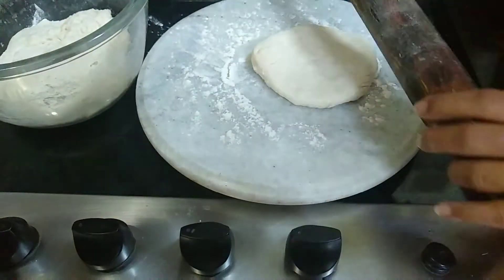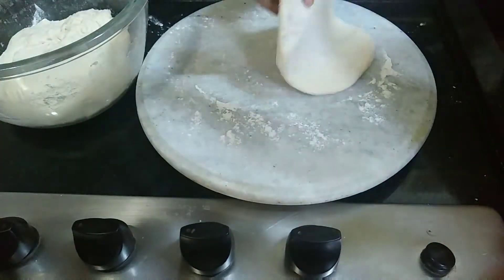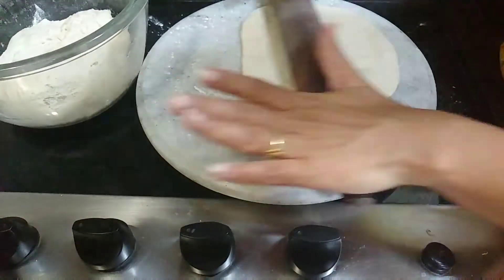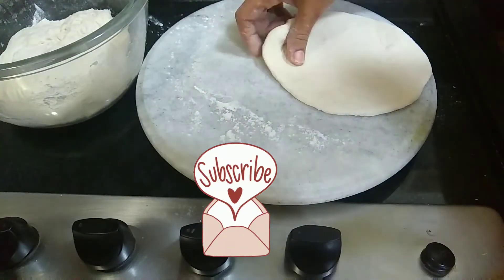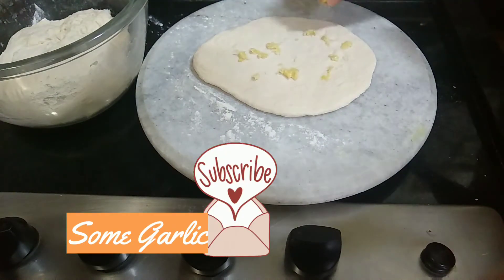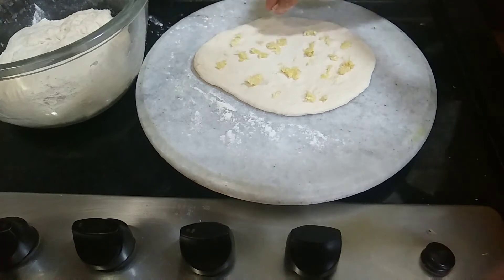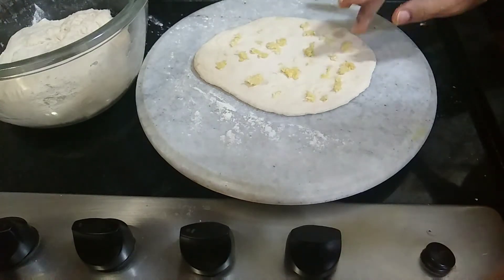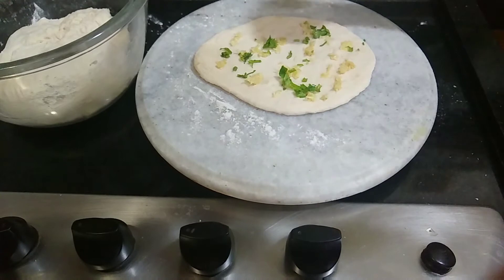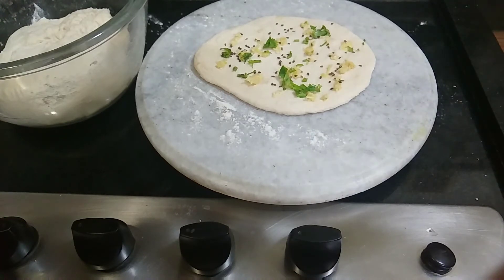Cut the dough into small portions and dust with a little flour. We will make an oval shape and add garlic on top.